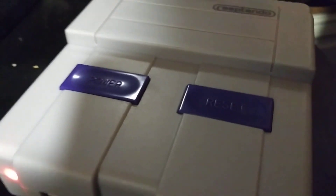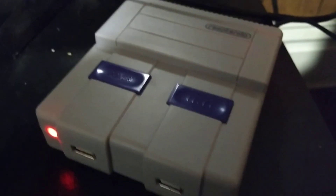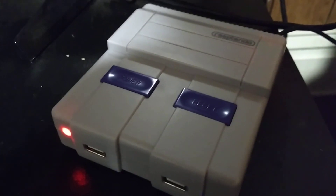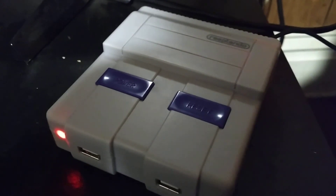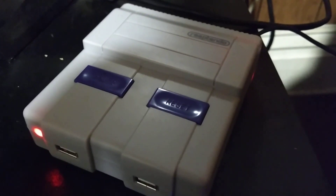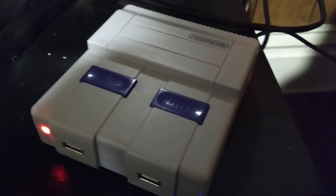That's my thoughts on the Rasptendo case. If you like it, dislike it, or have any other thoughts, feel free to leave a comment. I'm not a professional YouTuber, so I didn't do an unboxing video for this. ETA Prime already did a great unboxing video, so I suggest you go check his out if you haven't. Thanks for watching.